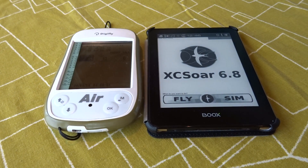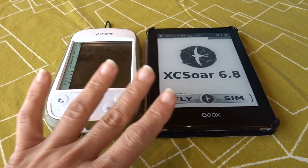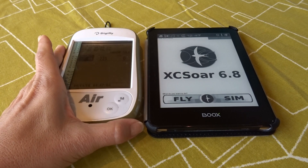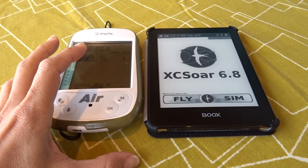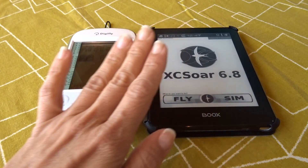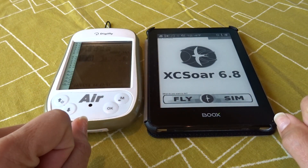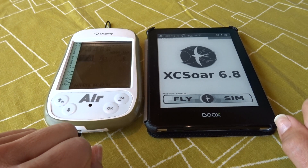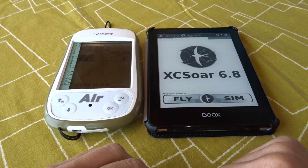In this video, we want to show you how to get your DigiFly ARBT to send information to an external device. This is what we call the DigiFly box. Your DigiFly has the capability of sending the information from its sensors by Bluetooth to an Android phone, a smartphone, or an e-reader. This is a really nice feature because it saves you a lot of work and it's done very easily and quickly, as we will see.